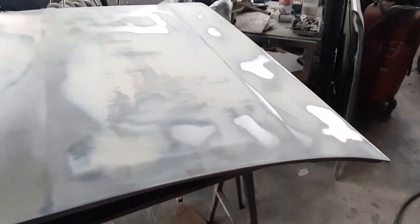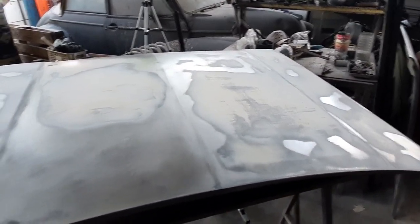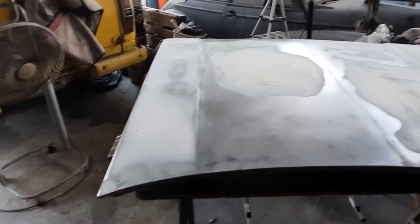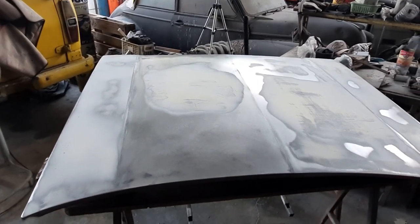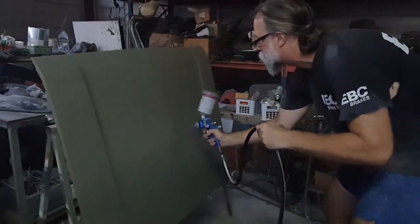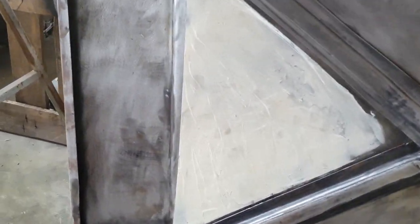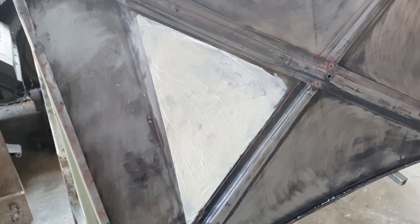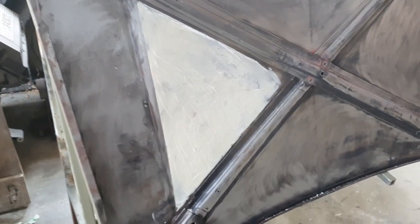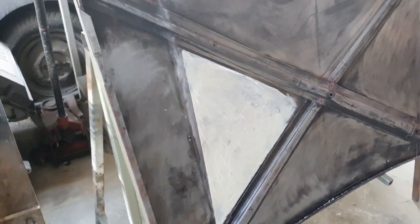It looks rough, but it doesn't smell or feel it. So I've just gone over it with the board - a 180 - and then just buzzed a DA over it with a 180 on it. Now I'm going to panel prep it and get it in primer. Just filling the back of the bonnet in the area that we did the stretching from - where all the damage was - just to try and conceal it because it was very nasty looking.